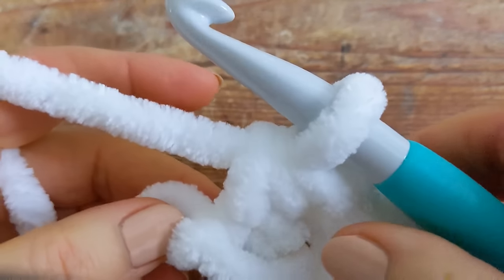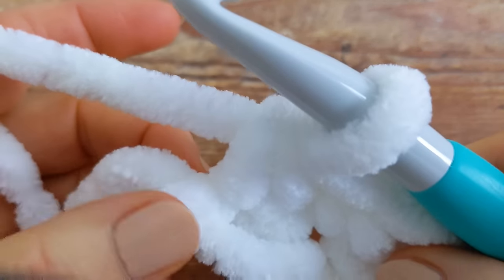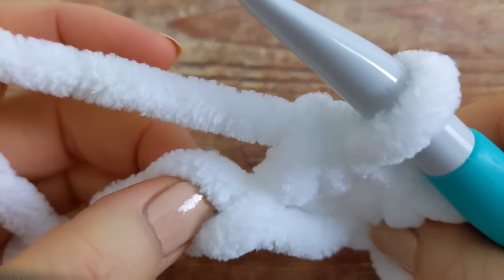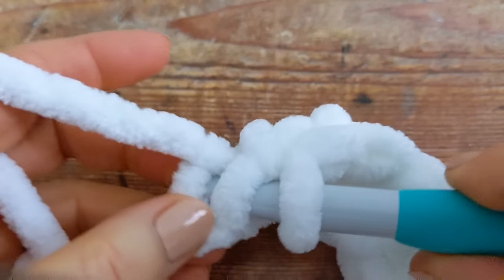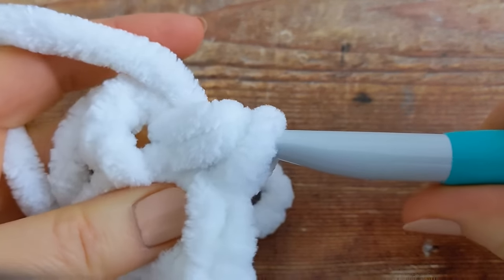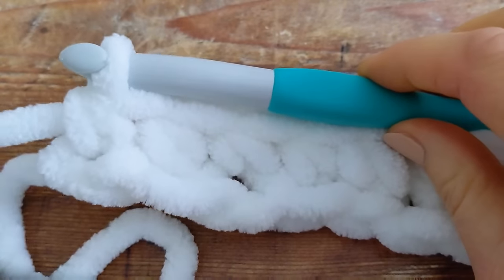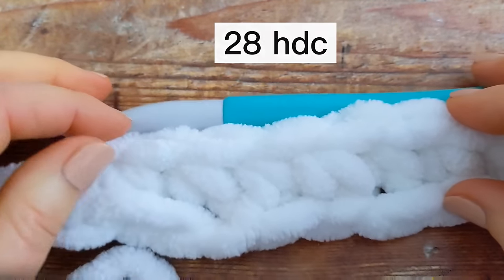I'm just coming to the end of my chain and I'm going to work my last half double crochet into the last chain here, into the back bump. At the end of row number one you should have 28 half double crochet in total.